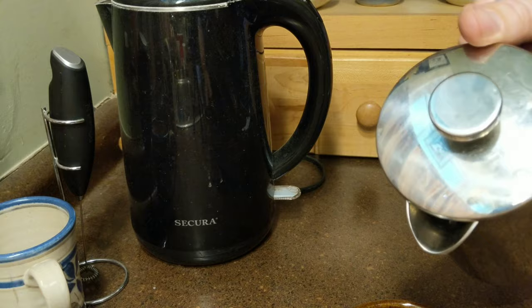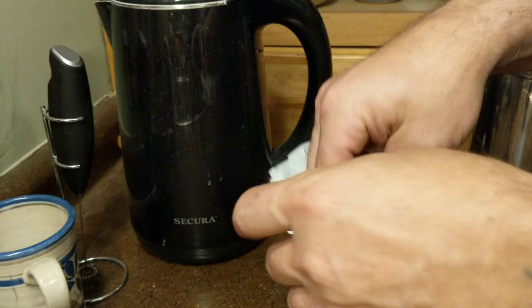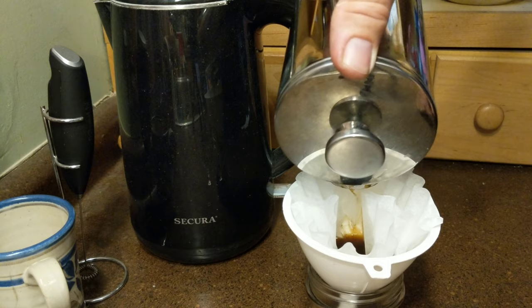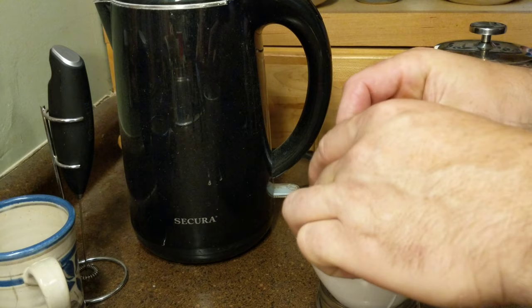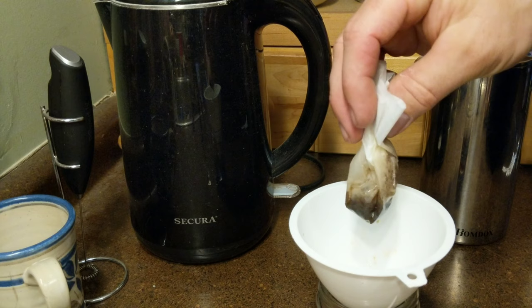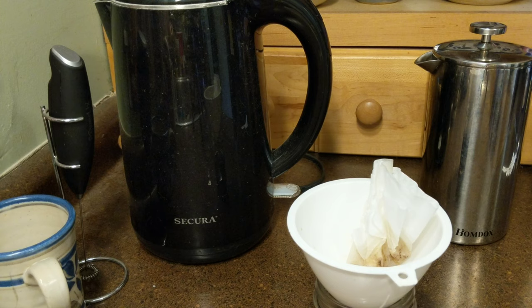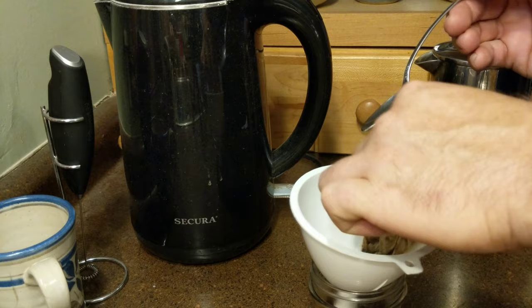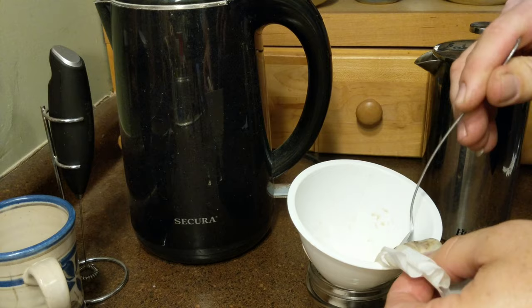I poured myself a cup of coffee, and then what was left in the French press I poured into a coffee filter and into a funnel and into a jar. So I filtered all of this just to make sure there were no grounds in it — and later, no flower petals either. I used a spoon to press it and get all the excess liquid out of the filter. Just smushed it out. Be careful not to split the coffee filter.